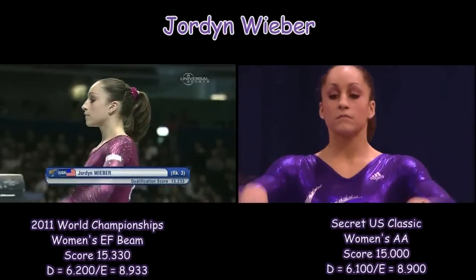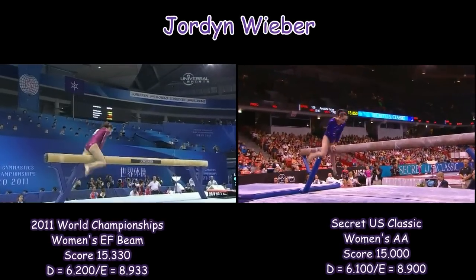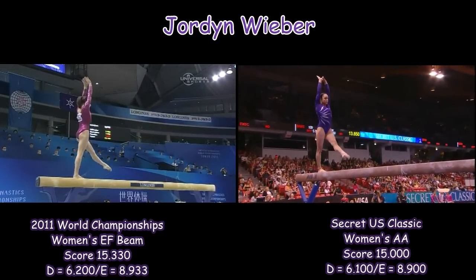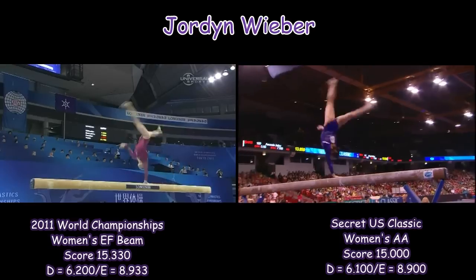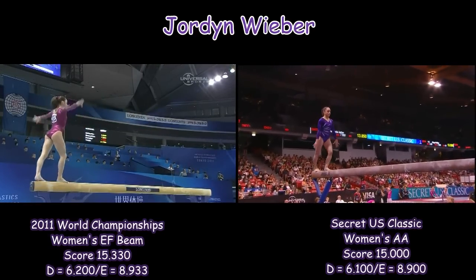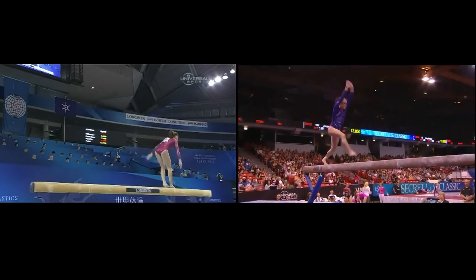On this treacherous event, the balance beam, Jordan had a rough start. Let's see how she deals here. Wow. Perfect. She looks like she is ready to not just handle the pressure, but to deliver.